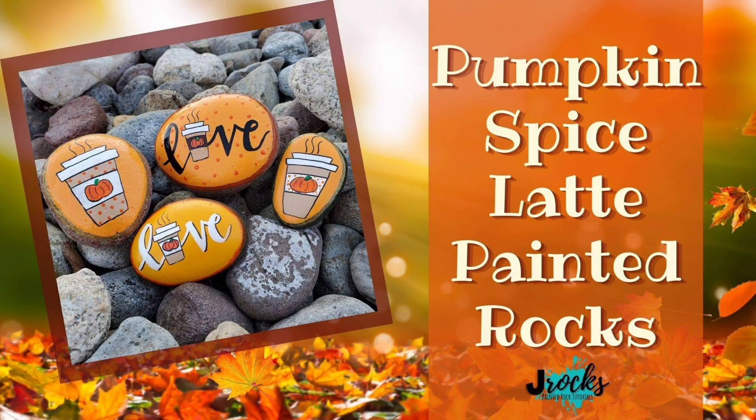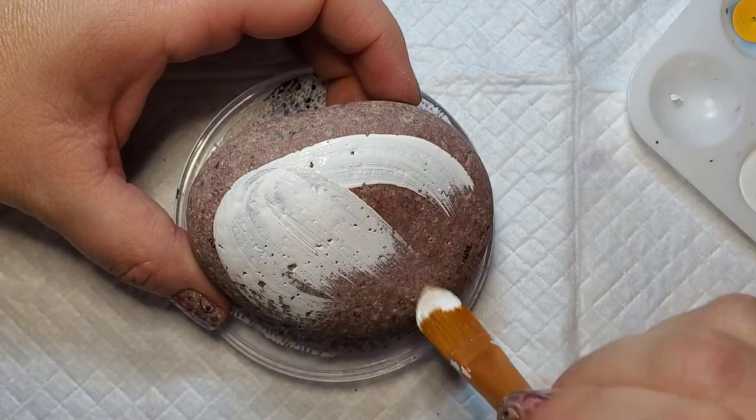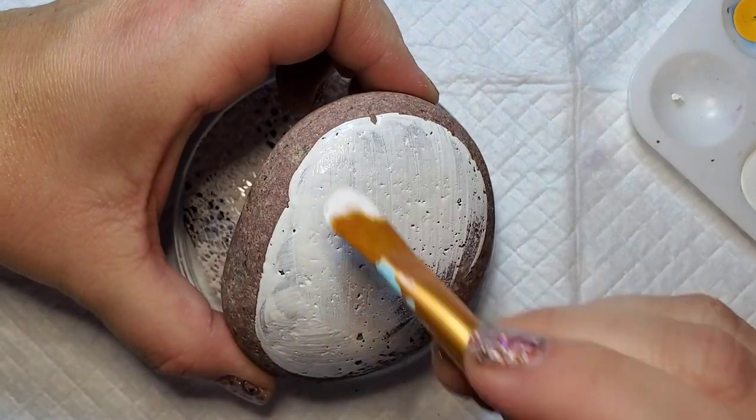Hey everyone, I have been resisting fall with everything that I have, but I think it's time to embrace sweater weather and all things pumpkin. I have two really cute pumpkin spice latte designs for you this week. They're very easy, so let's get started.